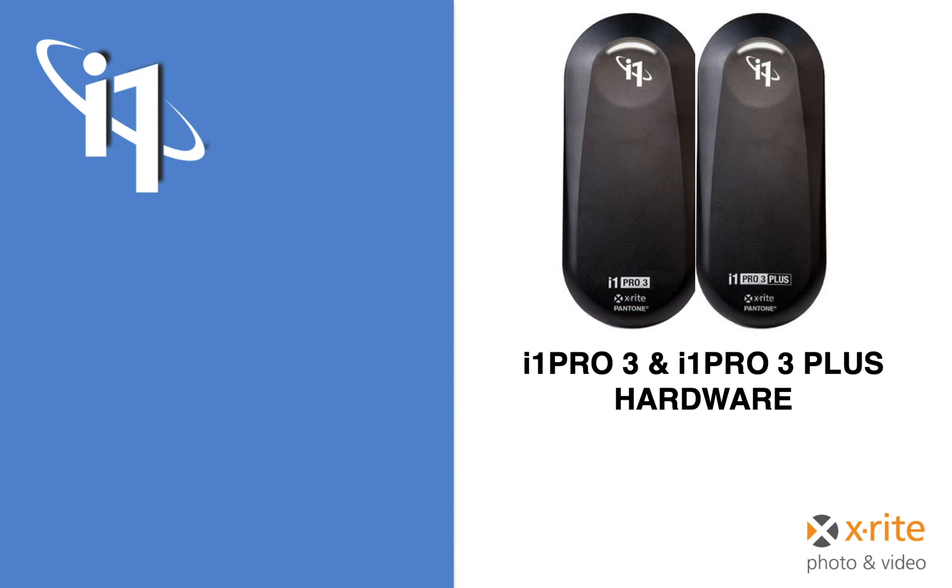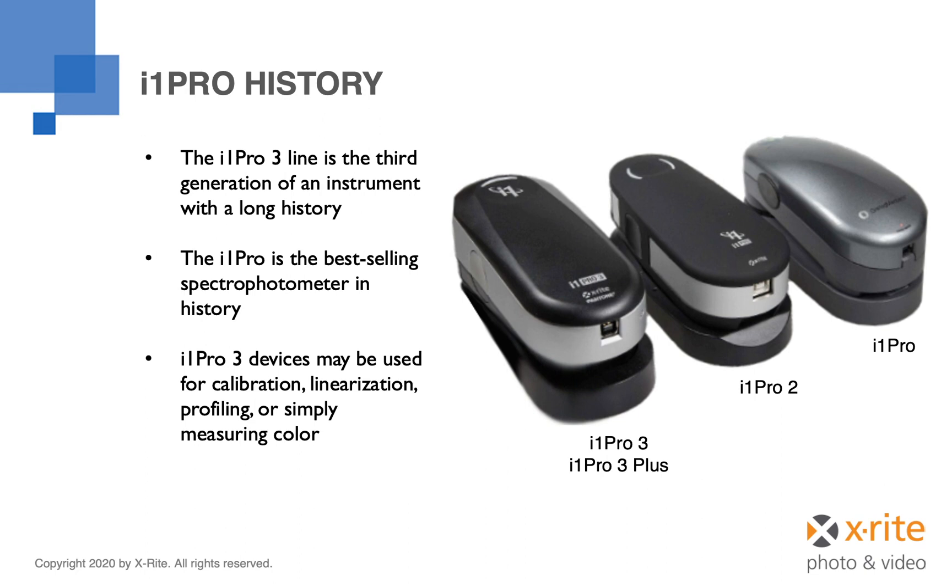The i1 Pro instrument has a long history in many markets, including pre-press, photo, signage, large format printing, or anywhere that calibration and profiling are required. The i1 Pro is, in fact, the world's best-selling spectrophotometer in history. The recently introduced i1 Pro 3 line is the third generation of this device. There are two versions: the i1 Pro 3 and the i1 Pro 3 Plus. Let's take a look at what's new in this hardware.